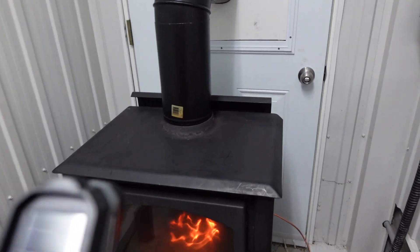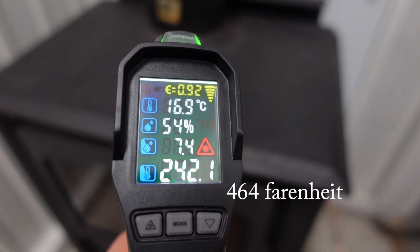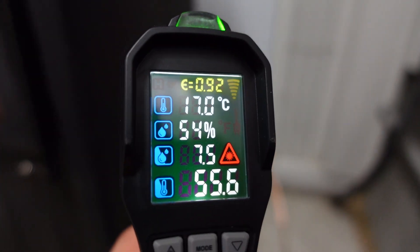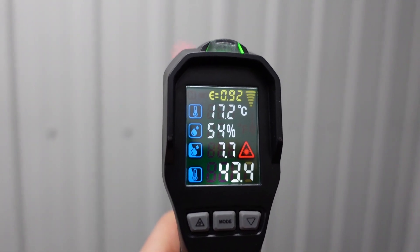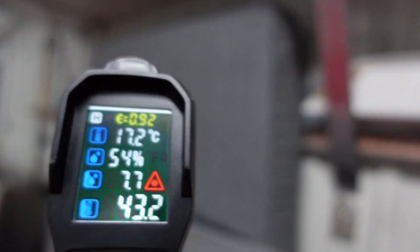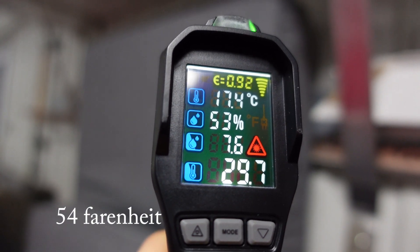We've hit the one-hour mark. The top of the stove is about 240 degrees, the side of the stove is about 56 degrees, the wall beside the stove is at 43 degrees, and the cushion on the other end of the garage is at 29 to 30 degrees. There you have it.